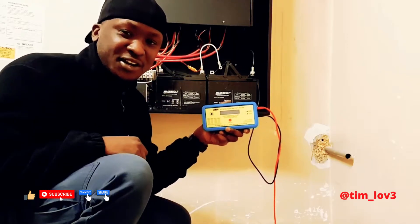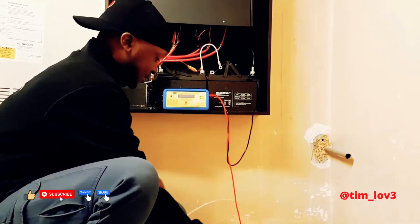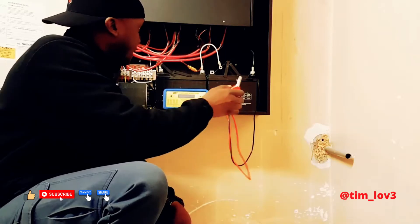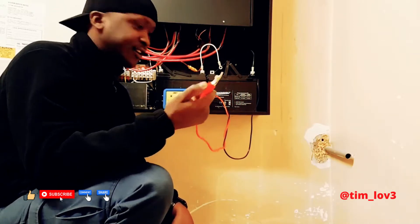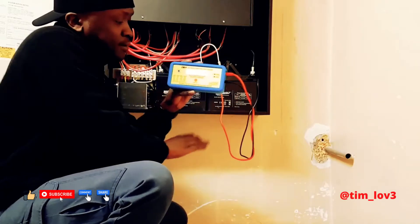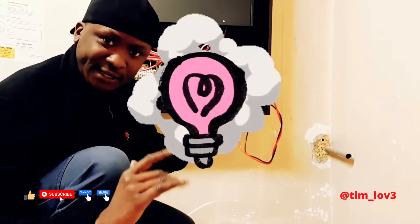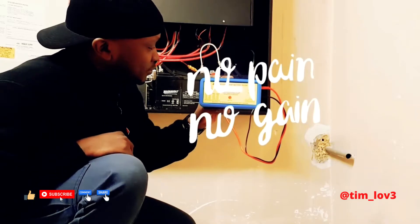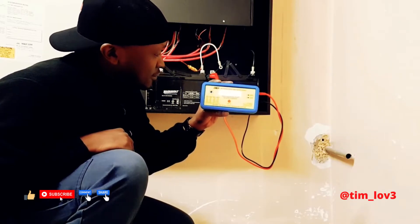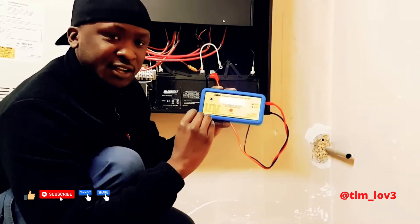I threw that out into the garbage. This is what you need. Once you connect the red onto the battery, it's going to turn on like this — boom. Now it's telling us that it's powering up, so we give it a second to let it power up.